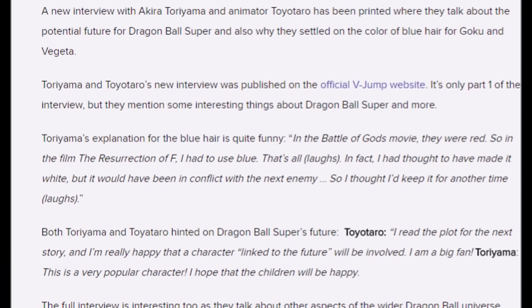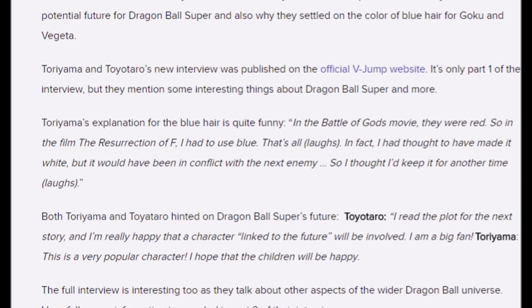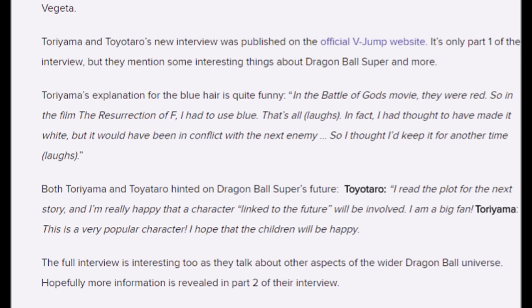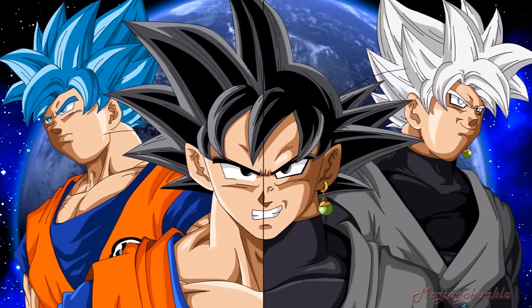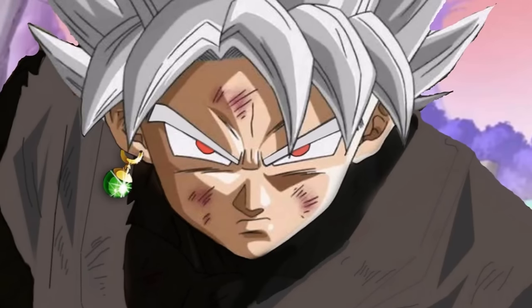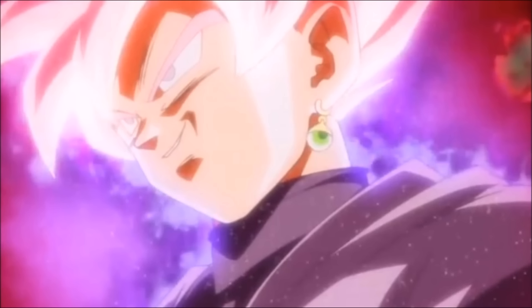In an interview with Toriyama, it was revealed that he was thinking about having the Super Saiyan God form feature white hair, but then decided not to as there would be a color clash with the next enemy, so he thought he would save it for another occasion. The color clash he mentioned was most likely referring to Goku Black. Based on this interview, rumors circulated that Goku Black would have white hair — but then we were surprised with his pink hair. Or, did I say pink? I clearly meant to say Rosé.